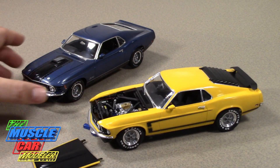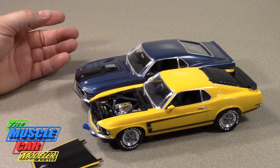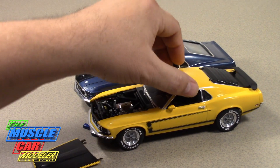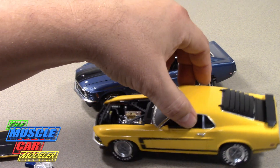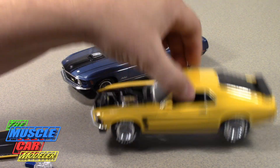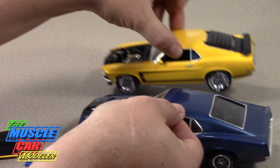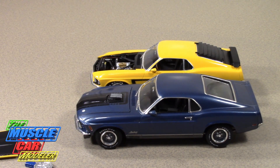Put them side by side and you can kind of see the difference. If I put the 69 in front, as it's a smaller car, it doesn't stand out as much. But if I put the 70 in front you can definitely see that the 69 is smaller.